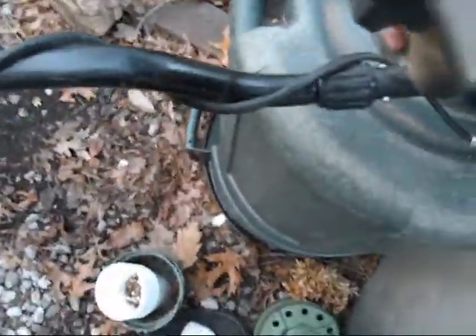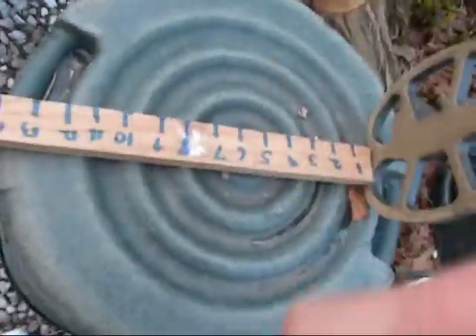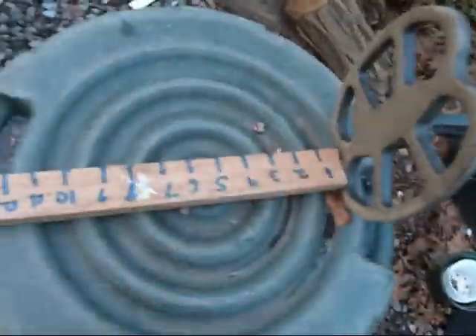Dime at about seven inches, seven and a half. Quarter — Washington quarter I found a couple days ago. I would say eight inches. Eight inches.